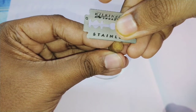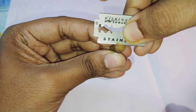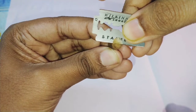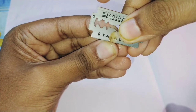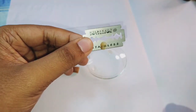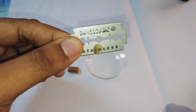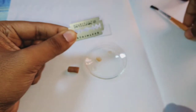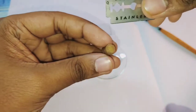The first attempt is not proper, so I will try a second attempt. If you want a thin transverse section, it may not be perfect in the first attempt, but you can take a second attempt also. I have got a better section in the second attempt. I will place it in the watch glass and try a third attempt to get a more thin and clear transverse section.